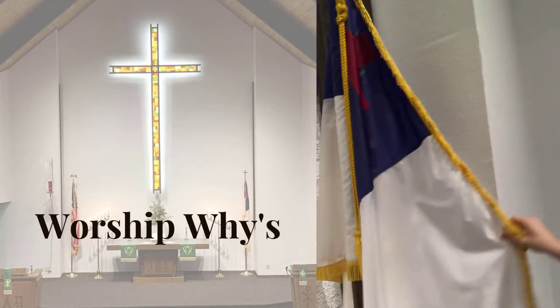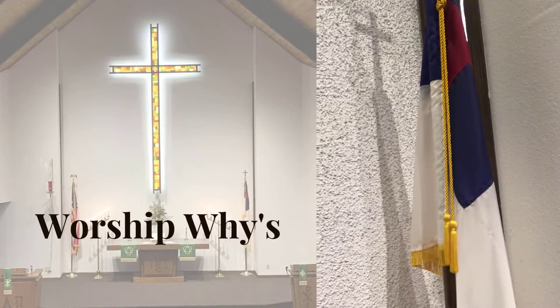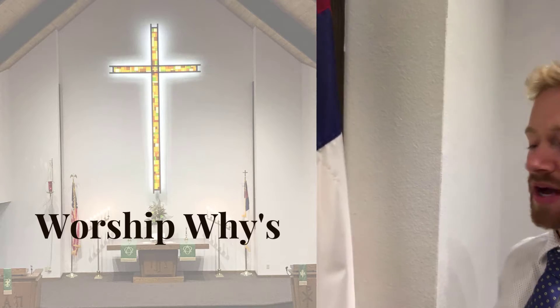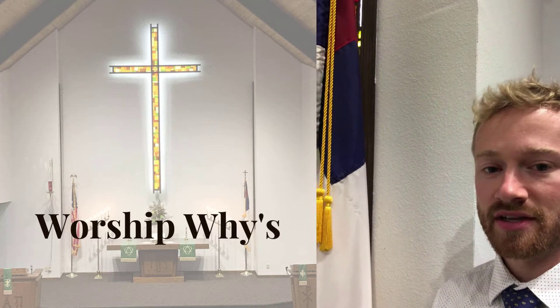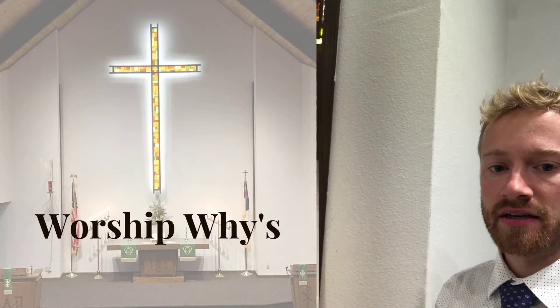The red cross reminds us, of course, of the blood of Jesus. The blue reminds us of the waters of baptism in which God makes us new. And then the white reminds us of Jesus' perfection, and also, of course, the perfection that he gives to us and makes us holy. So this flag is here on one side of the church.